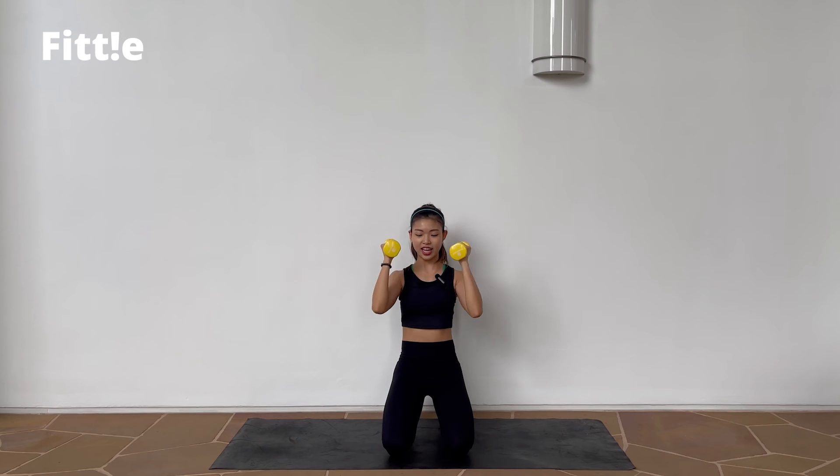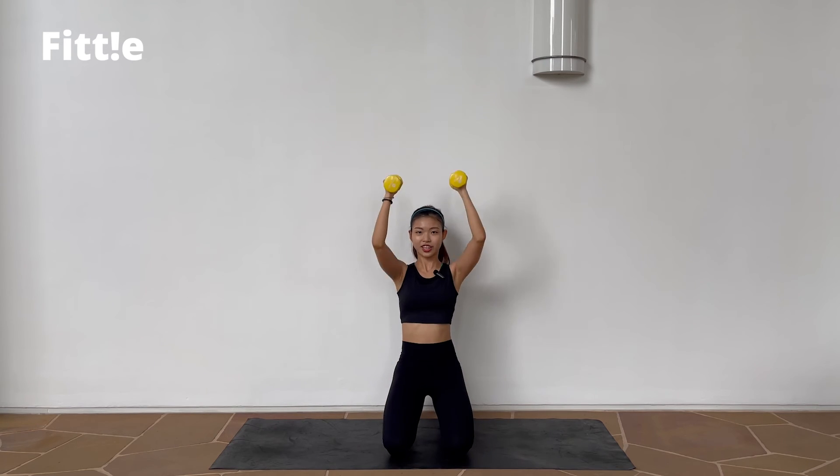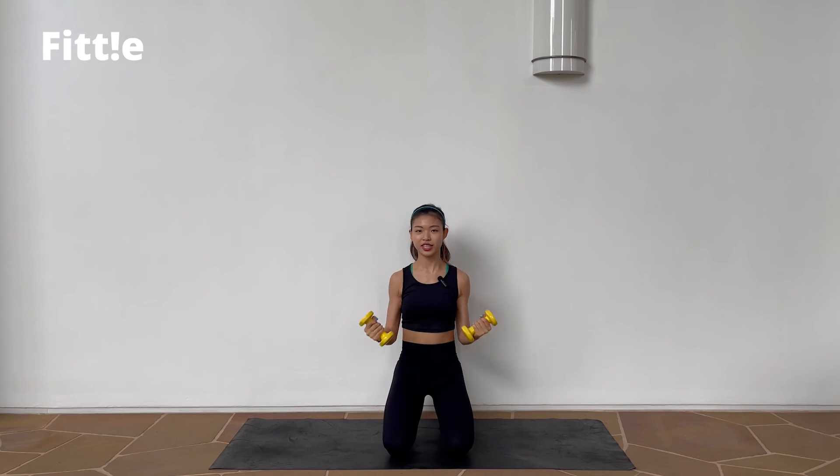Now we're going to increase the intensity — we're going to speed up the same thing. Get ready, 3, 2, 1, here we go. 1, 2, up, 2. Good job. Almost there guys, little bit more. Down and up.